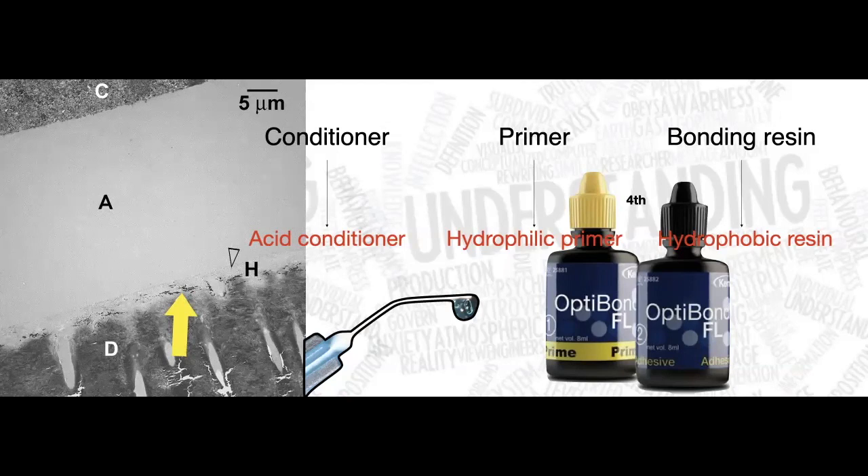On this slide you can see Optibond FL, which is a fourth-generation dental adhesive still being used and sold worldwide. I personally like it and use it with many of my dental procedures.